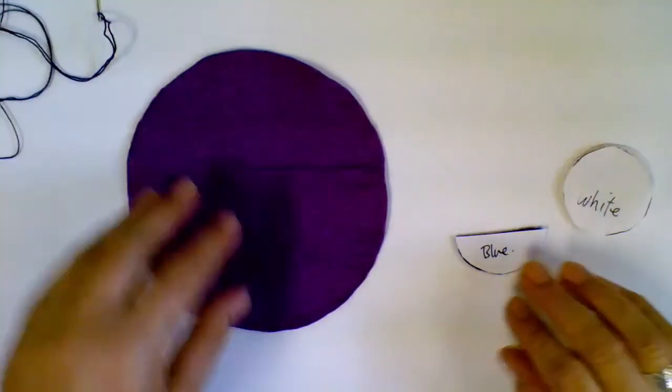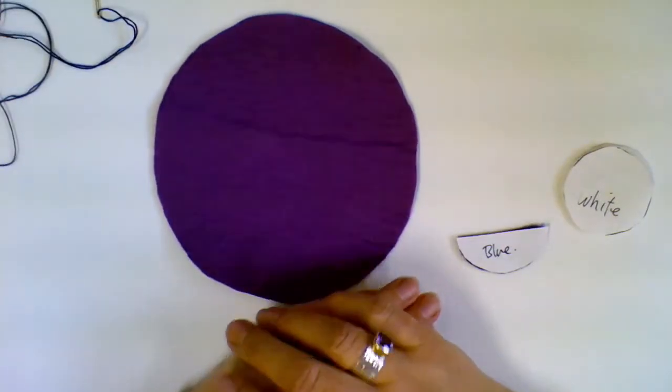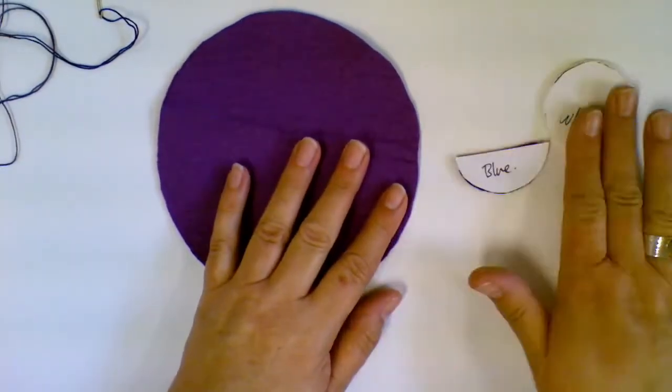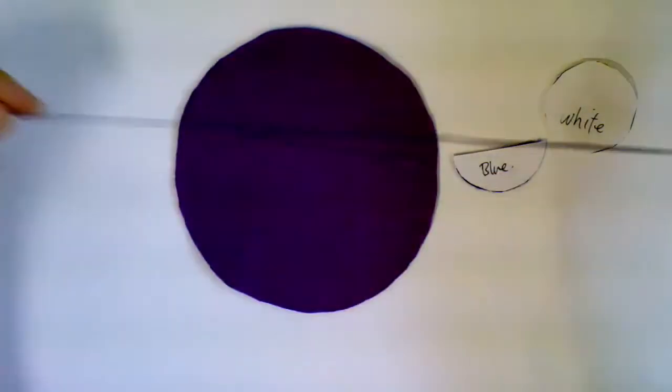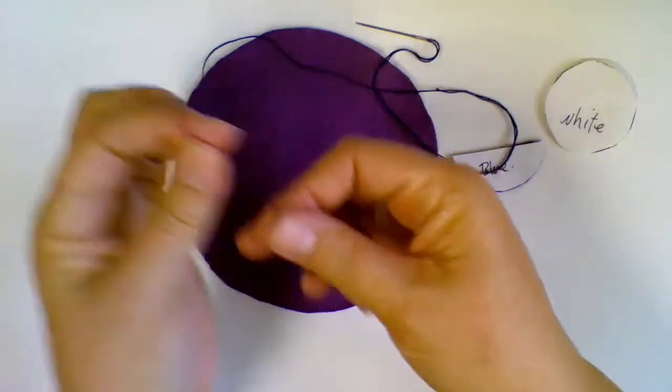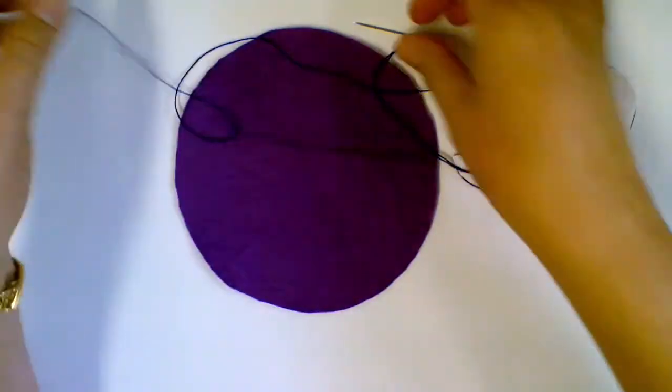Hi guys, I'm going to show you how to do the most basic sewing stitch, which is running stitch, to sew your pieces onto your background. Hopefully you've already threaded up your needle in whichever chosen thread you want to use, and you've put a knot in the end.